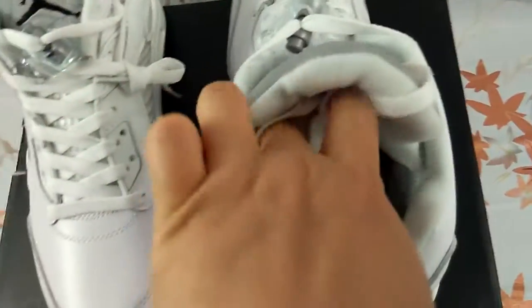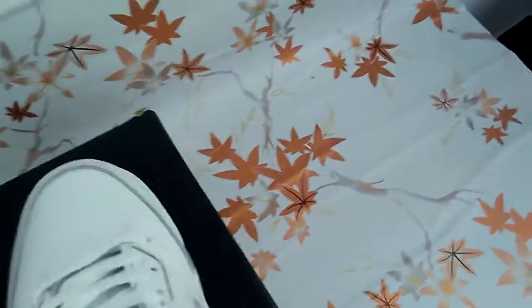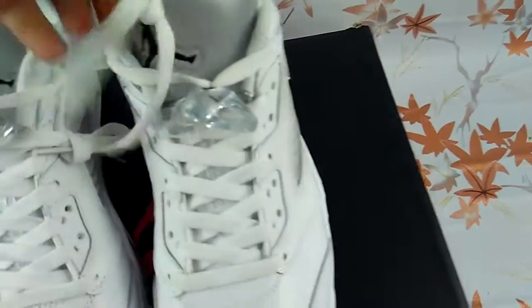Look at the inside of the shoe. L Jordan. Look at one pair of it.